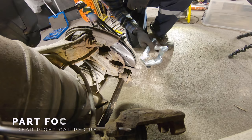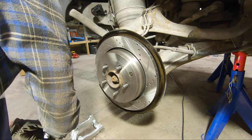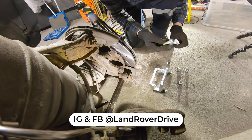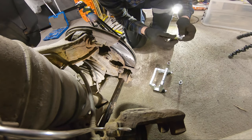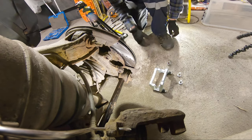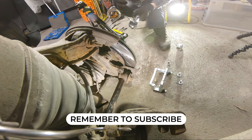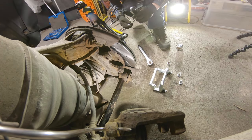Doing the caliper bracket is basically the easiest part. The torque setting on the bolts is only 115 Newton-metres, compared to 275 at the front, so let's get the torque wrench ready.